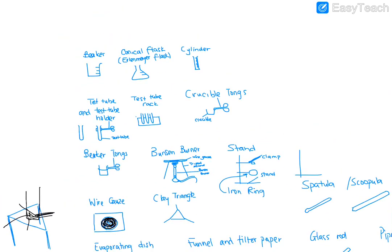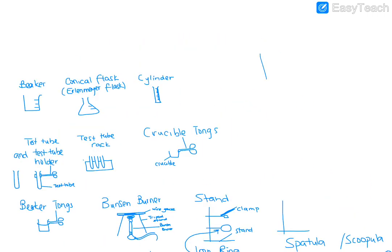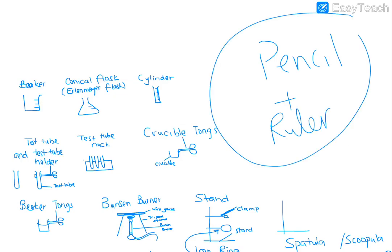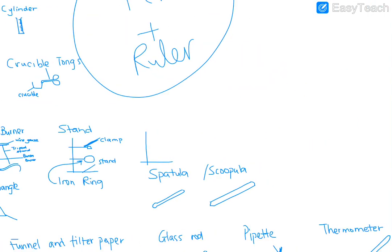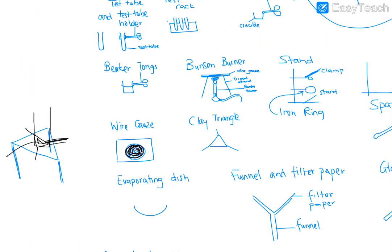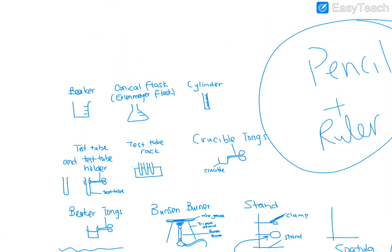So all these diagrams should go in your copy book — easy diagrams in pencil and ruler, all straight lines in pencil. Use the video to write down what each piece of equipment is used for. You can do that in the form of a table, or as diagrams with notes written below explaining what each one does.